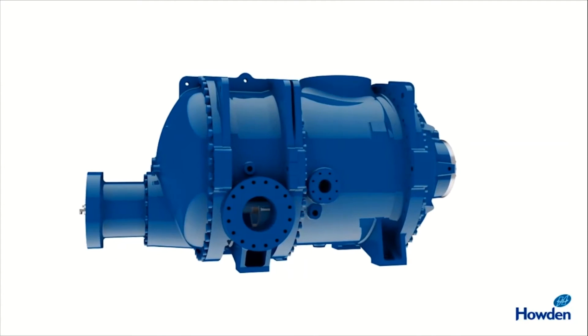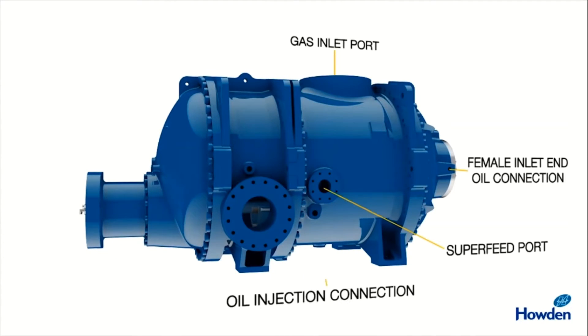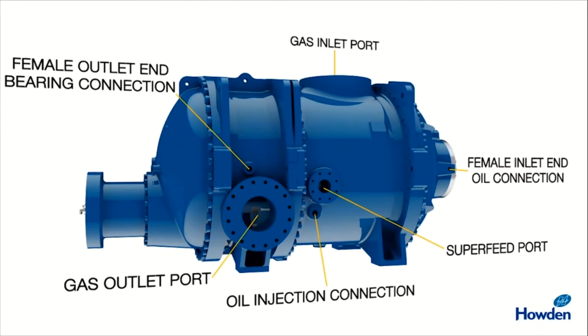Now we will see — this is a gas inlet port and one is a gas outlet port. Here you can see an oil injection connection, a female inlet and oil connection, and a super feed port.